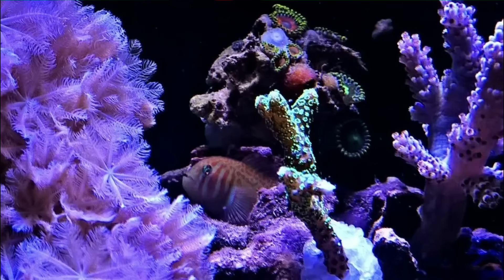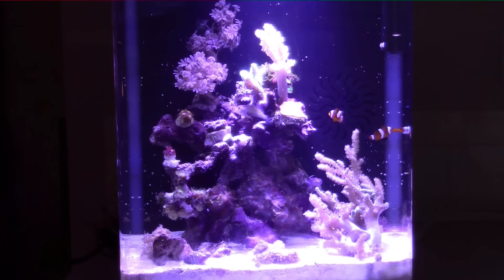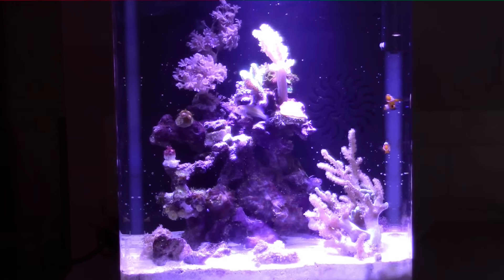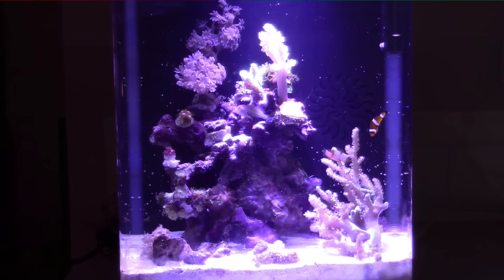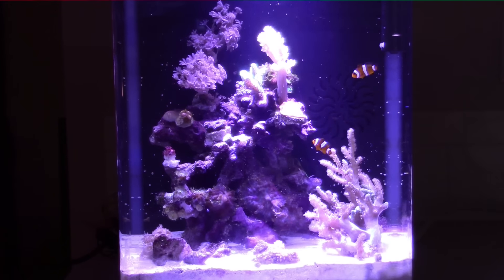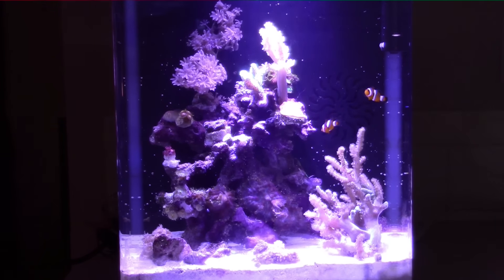For fish, we have a green clown goby and two clownfish. Long-term, this tank is not big enough for clownfish — it's 5 gallons. But we went to the store and bought the smallest clownfish we could buy, and they can grow in this tank for a while. Eventually they'll be moving out of this tank, and we have a plan for that. Please don't buy clownfish for a 5-gallon tank unless you have a plan for the future.